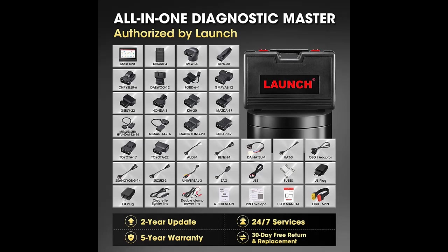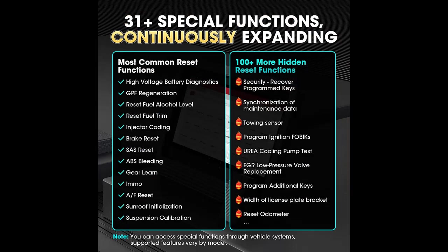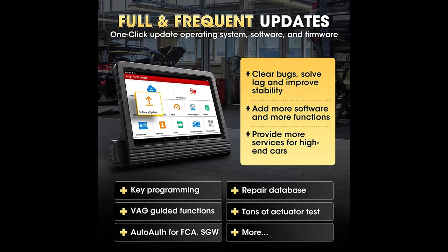Why is the LaunchX 431V Plus Pro 4.0 an ideal choice for DIY auto mechanics and repair shops? The 2022 newest version is the first choice of over 200,000 car repair shops and mechanics.